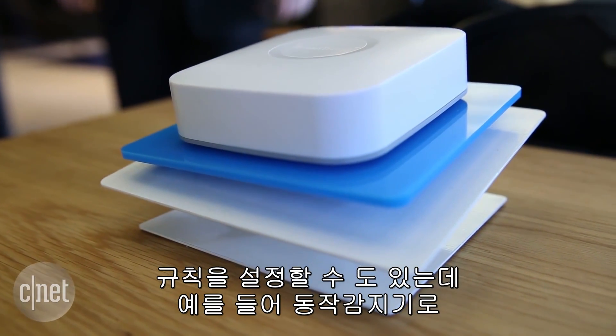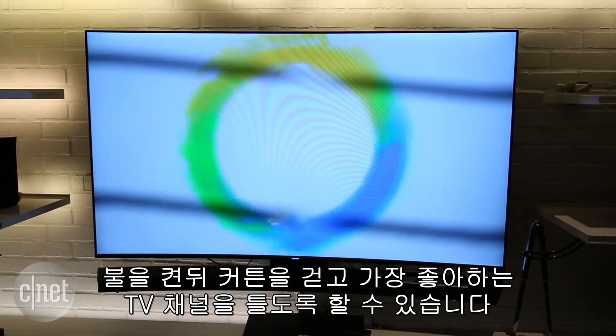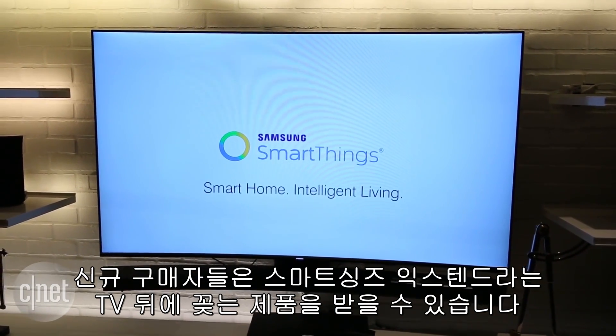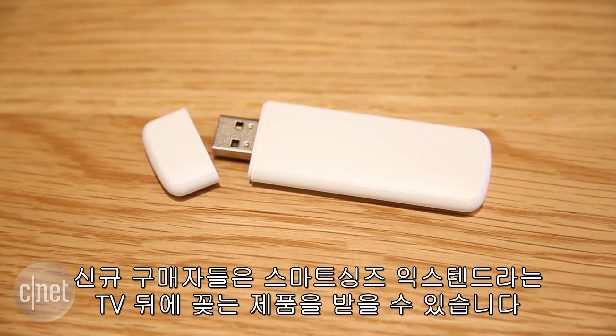You can even set up so-called routines. For example, a motion detector that turns on the lights, opens the blinds, and turns the TV on to your favorite channel. Buyers of the new TVs will get a coupon in the box that entitles them to get a free SmartThings Extend dongle that plugs into the back of the TV. It's going to be available in June.